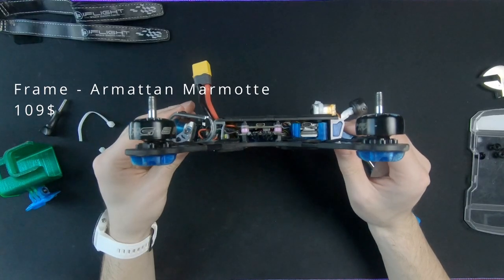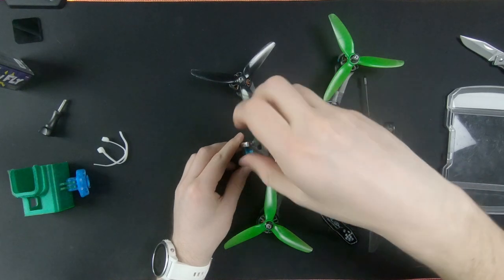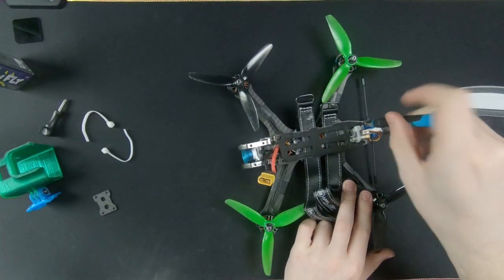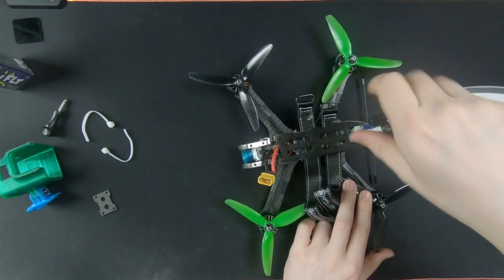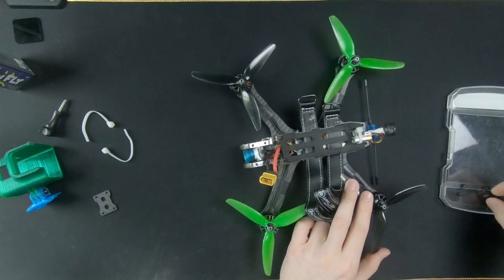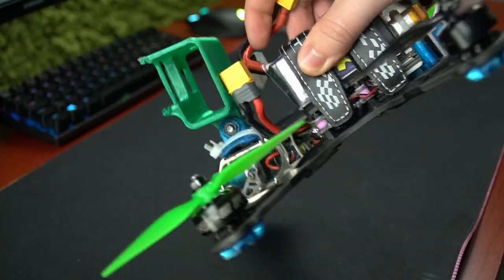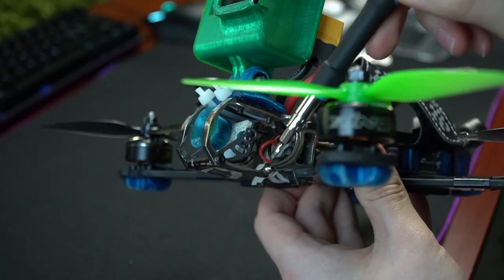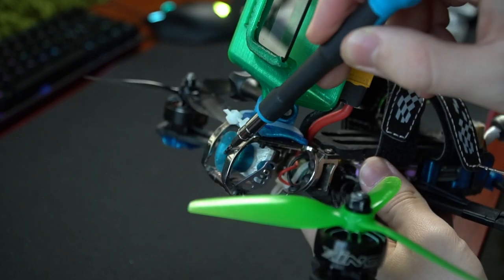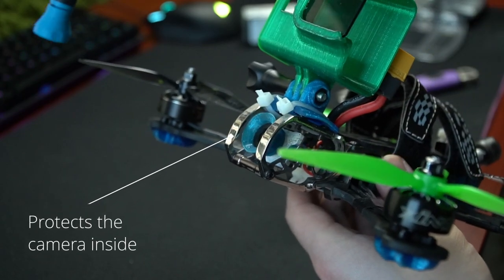Here is the frame. It's an Armatan Marmotte frame — the second most expensive part of this whole drone. You can find frames that are really good for about half the price. What differs this one from a regular frame is that it has a lifetime warranty. If you manage to break it in a crash, the folks at Armatan will send you a new part. I really like the low profile of the frame and the metal housing for the camera. I've never broken the camera lens on this build, but I have on others. It is more difficult to work in this frame since it's so slim and has less space.